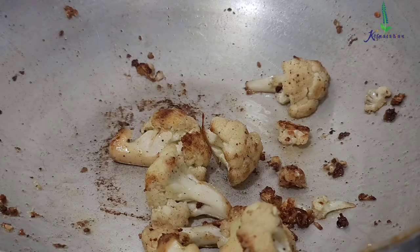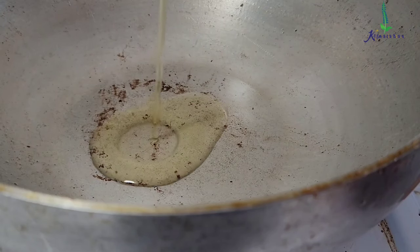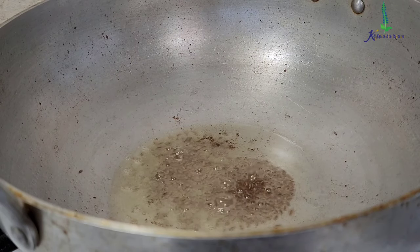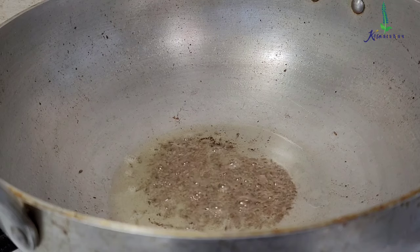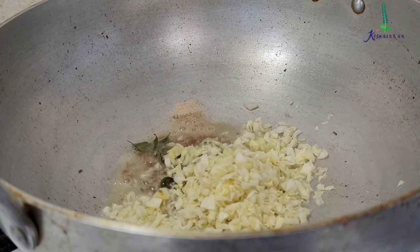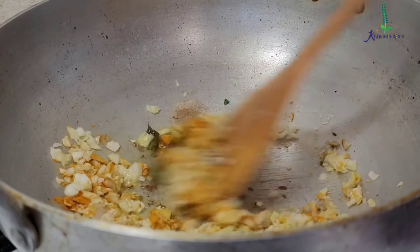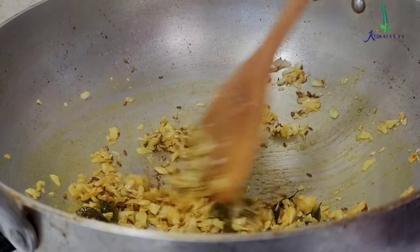Now once you turn off the stove, you have to make sure to wipe the wok a little bit. Now I am going to add around 2 tablespoons of regular sunflower oil and then add 2 teaspoons of cumin seeds to it. Saute it and add a few curry leaves. Then add a little bit more hing and then a cup of chopped cabbage and 1 teaspoon of turmeric powder. Cook it nicely for around 5 minutes.